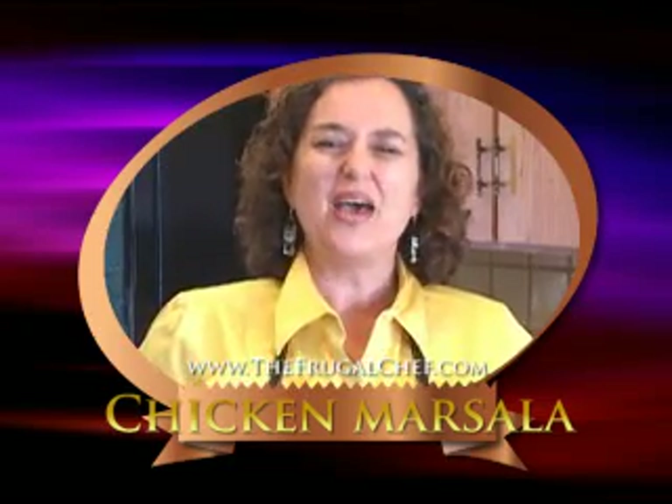Hi, it's The Frugal Chef. I want to make some chicken marsala today. This is a really easy, cheap recipe and it's very elegant because of the marsala and the mushrooms. So let's make this — it's quick, it's easy, and it's delicious.